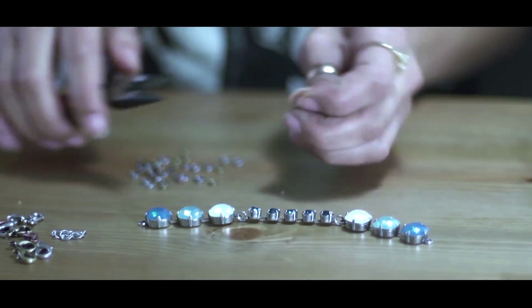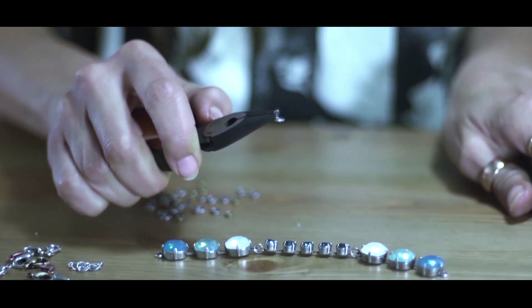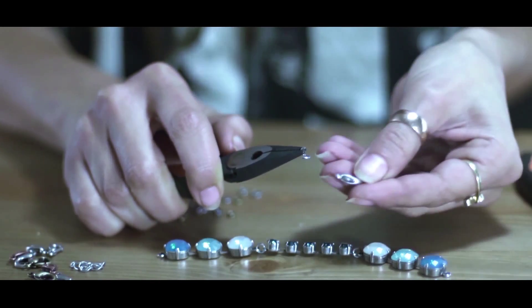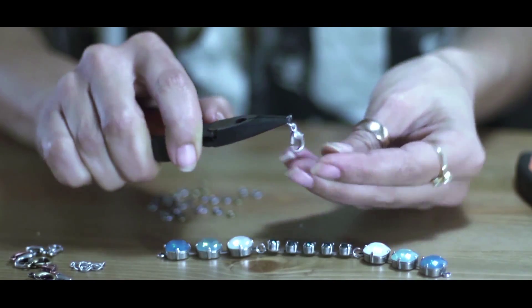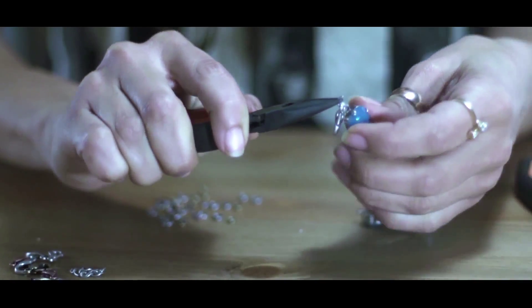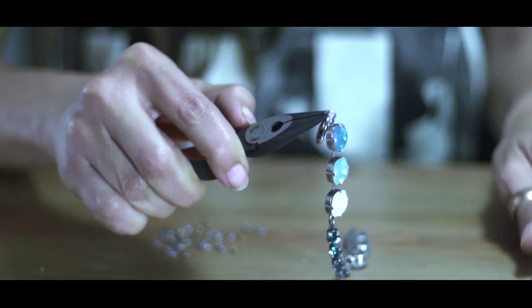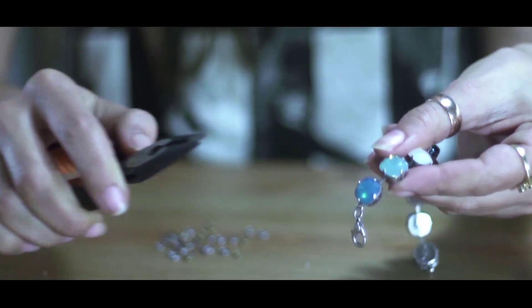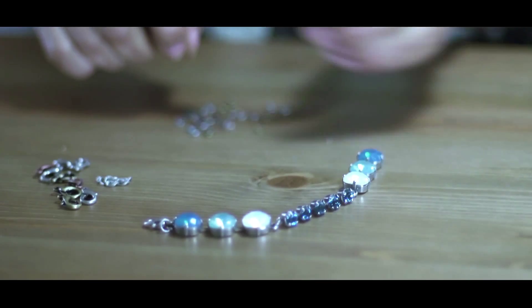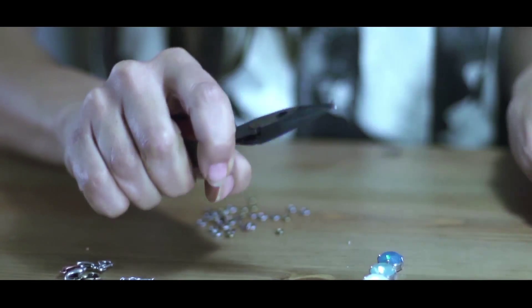For the final touches, I open the jump ring, insert the clasp and connect it to the bracelet soldered loop. If you need to extend the bracelet, you can add an extension chain.